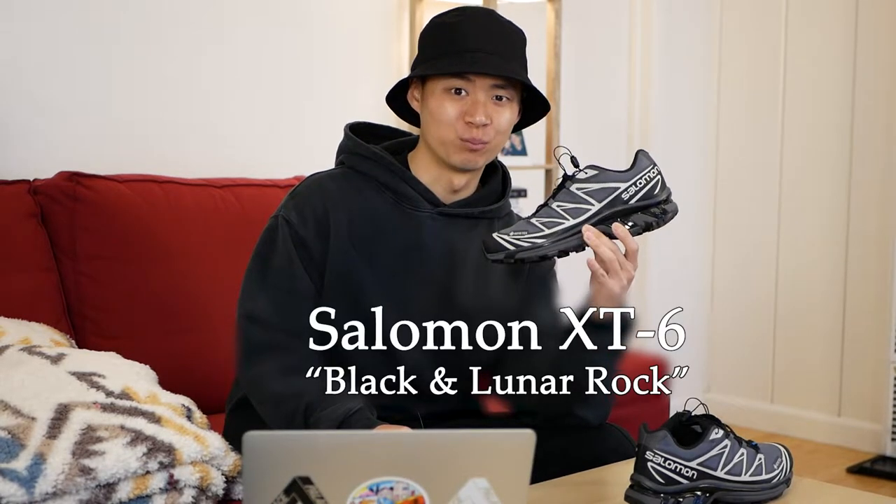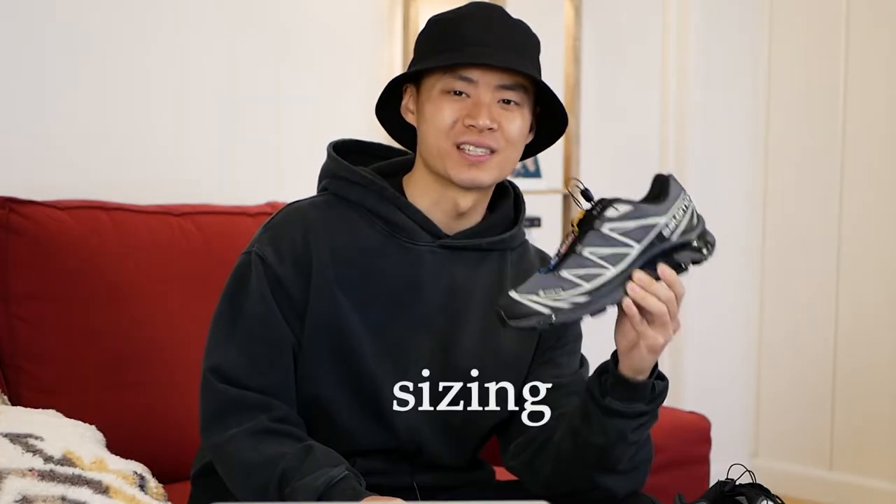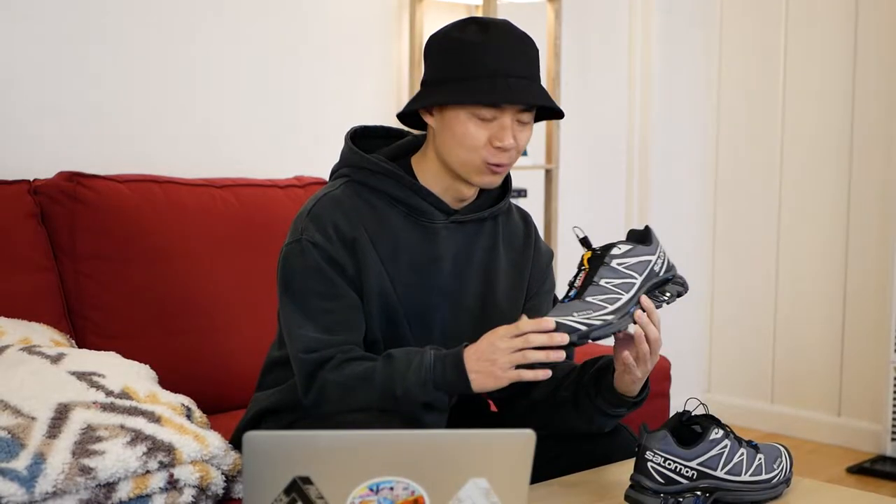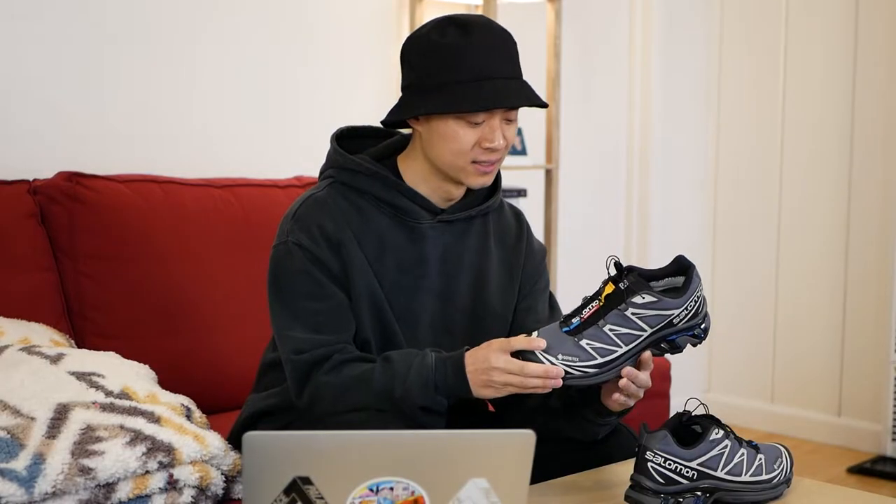The Salomon XT6 in black and lunar rock. For sizing, I would definitely say stick true to size. The sneaker does fit a little bit long and I do get a little bit of heel slip going true to size, but it also runs pretty narrow, so going down half a size to mitigate that heel slip might result in a super tight fit.